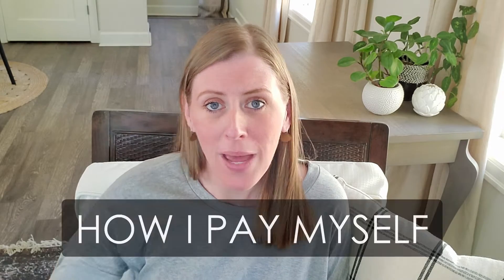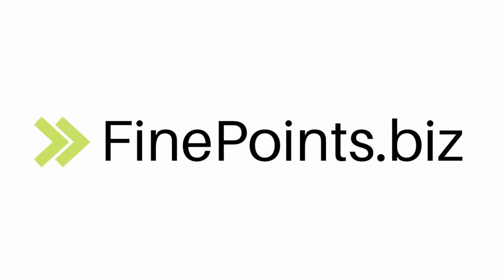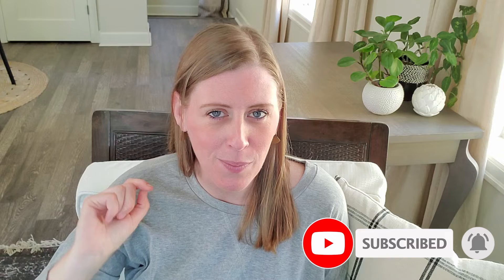Hey, today I'm going to talk about how I pay myself in a single member LLC. My name is Morgan from finepoints.biz and I love helping you guys organize your bookkeeping businesses. I would love it if you give this video a thumbs up if you liked it — that helps me out a ton — and hit the red subscribe button down below. I come out with a new video every week about bookkeeping.